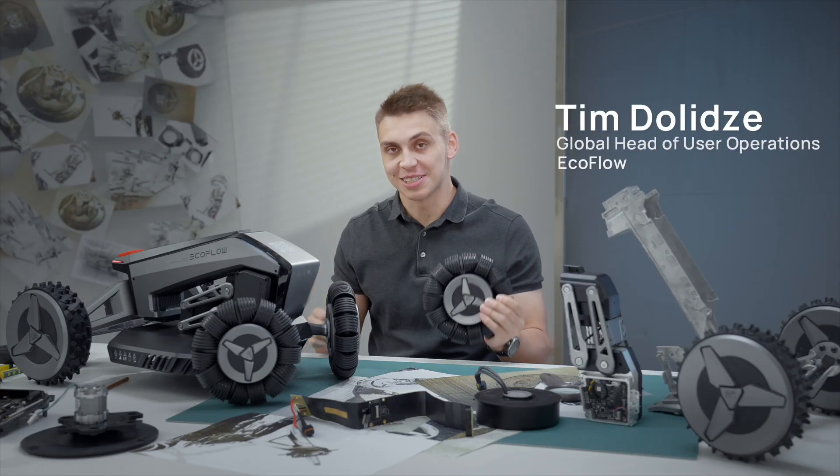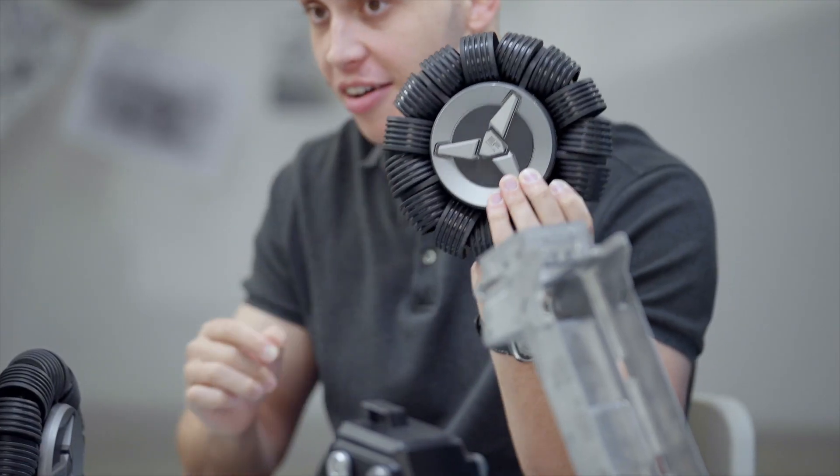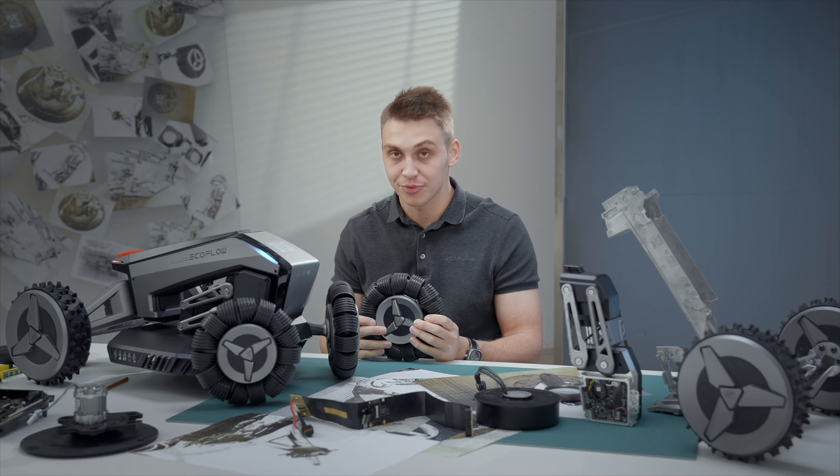Guys, I bet you have never seen something like this. Check this out: 1, 2, 3, 4, 5... 15. There are 15 wheels on top of one wheel. And to make this product possible, we had to reinvent the wheel. Literally.